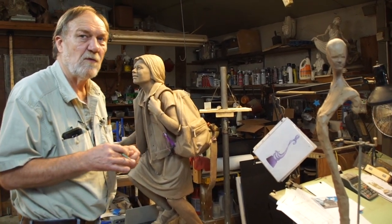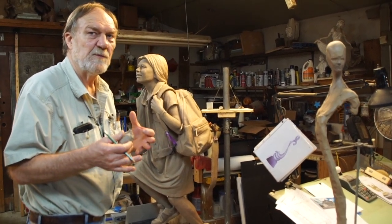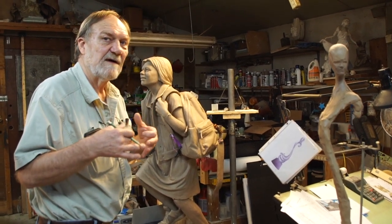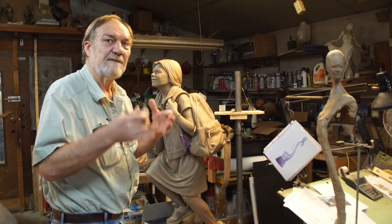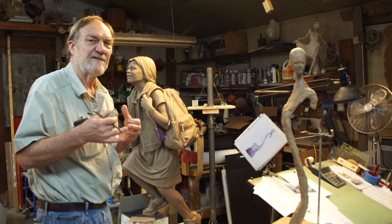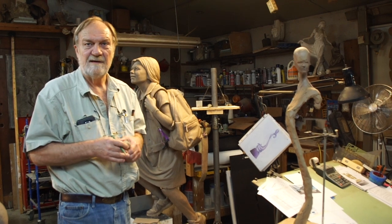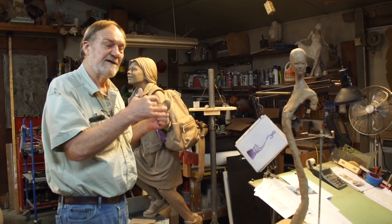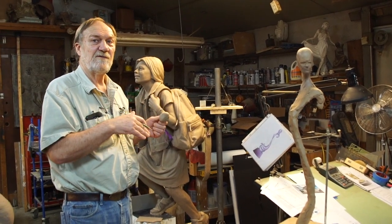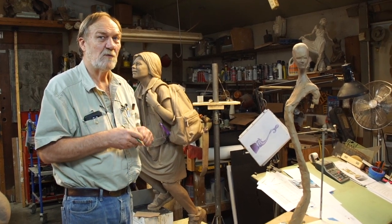Then I will make a rubber mold of that, send it to the foundry, and they will make a wax duplicate. Then make a mold of the wax, burn that wax out of the mold, and pour bronze into it. It's called the Lost Wax Casting Process, and all of my works are done in that method. I go from an initial concept to a completed clay, all the way to the finished bronze — and we are sort of halfway in between at this time.